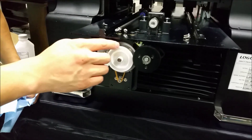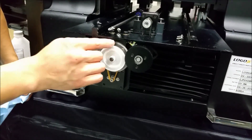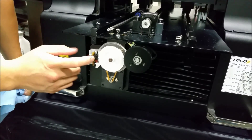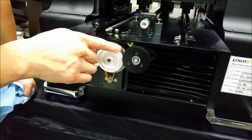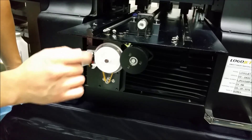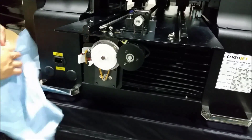This is the whole encoder wheel assembly. There are imprinted lines in here that register on the actual PF sensor right here. You want to ensure that there's no dirt, oil, or debris on it.